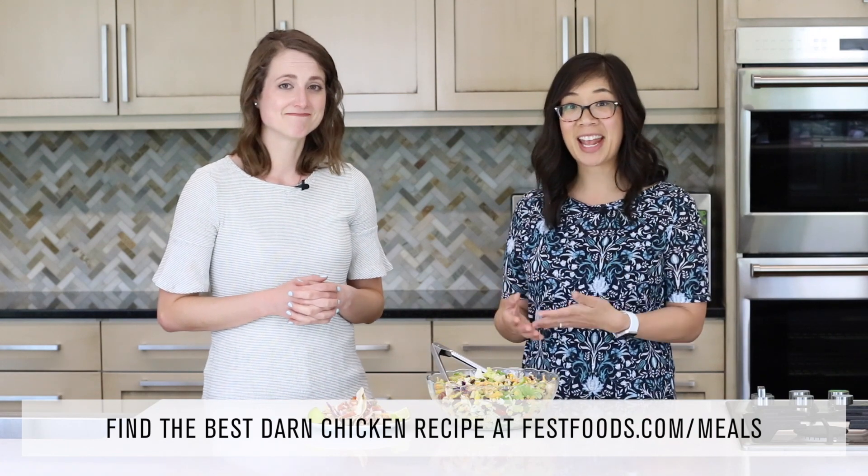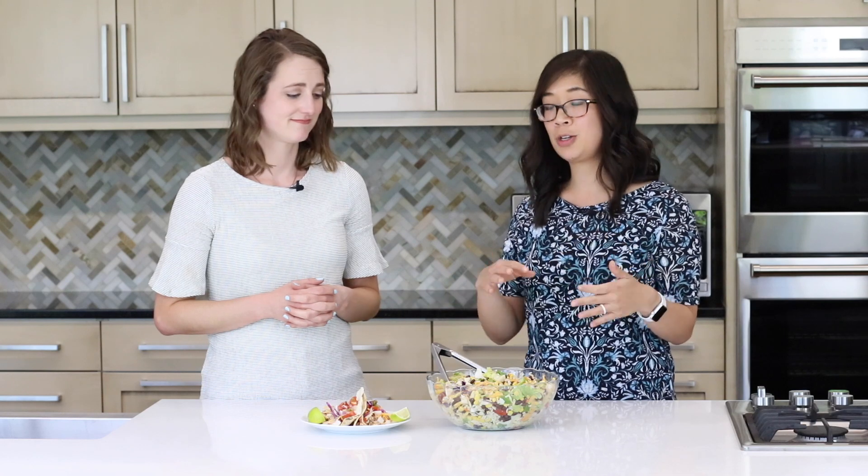We just whipped up a recipe for the best darn chicken — it's a really good, very versatile recipe, super basic with ingredients that you already have on hand. We just cooked up some chicken breasts, but you could totally use thighs with this as well, and we are using it in two different meals so you aren't just eating plain old chicken breasts.